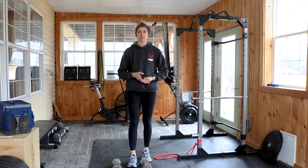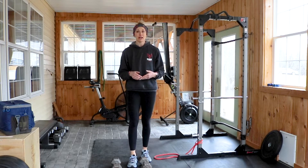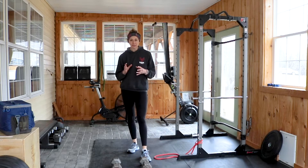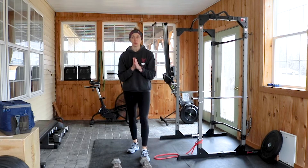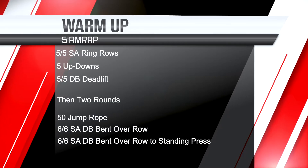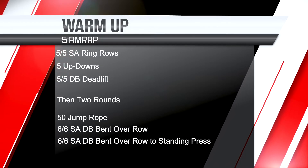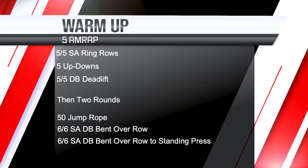We've got a super fun workout where the only rest you get is the rest that you earn. I'm going to do things a little differently today to keep you on your toes. We're going to talk about the warm-up, how it works into the strength, and how the strength plays off into the actual WOD. So let's talk about your warm-up first.